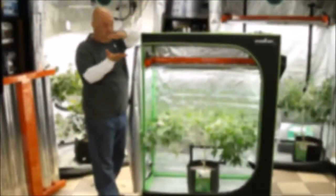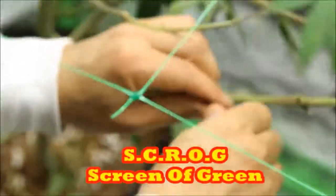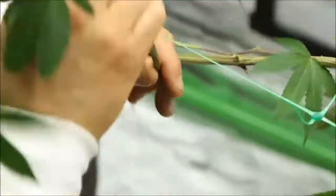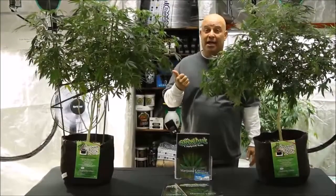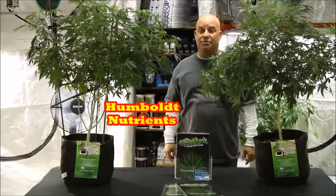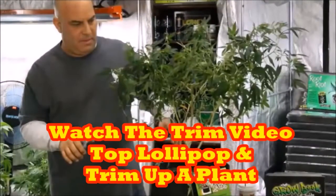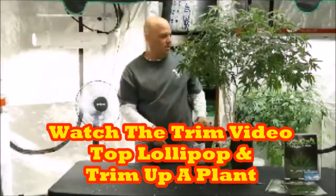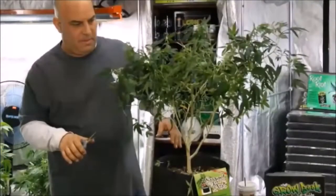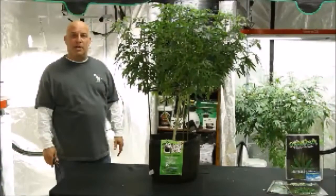Before we put her into a trellis, and since we know we're going to put her into the shape of a scrog — a screen of green — let's take a few minutes and shape her up. I just want to show you what this plant looks like, because this is the plant that we shaped up two weeks ago. This is how she looked two weeks ago, then we trimmed her, and two weeks later she looks like this. Then we trimmed her again, getting her ready to go into the trellis.